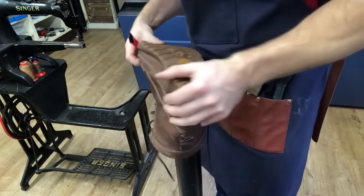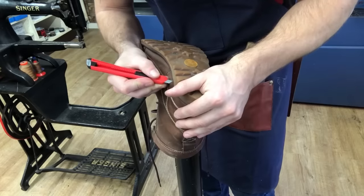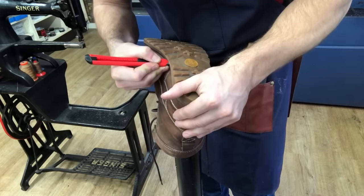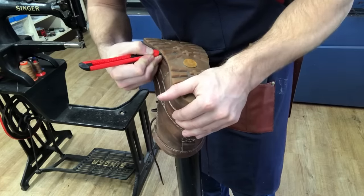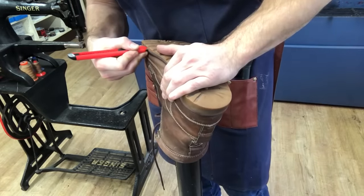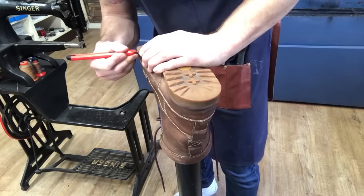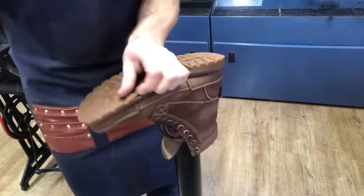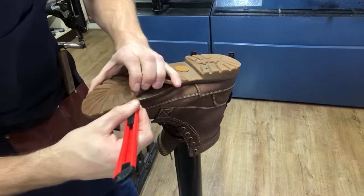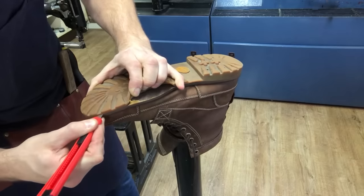We've got our boot on the last and I'm going to start taking the outsole off. I'm just taking a knife and cutting right between the outsole and the midsole so we can separate them. There's no stitching on this boot — it's all glued — so we need to be careful not to pull away any of the mock welt. This is why we cut around the edge to release it somewhat.